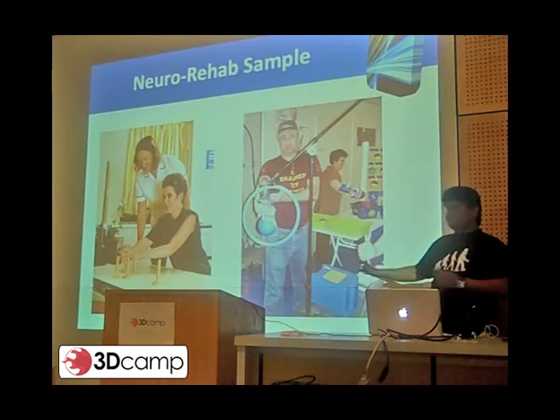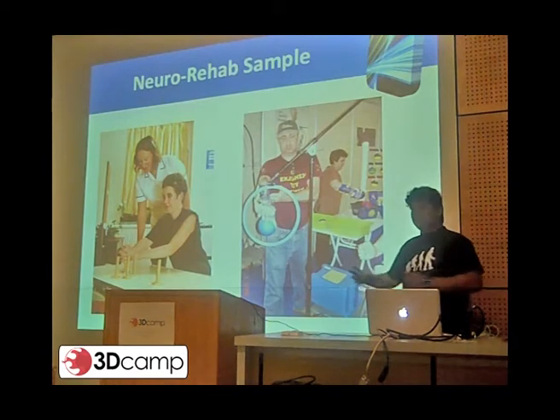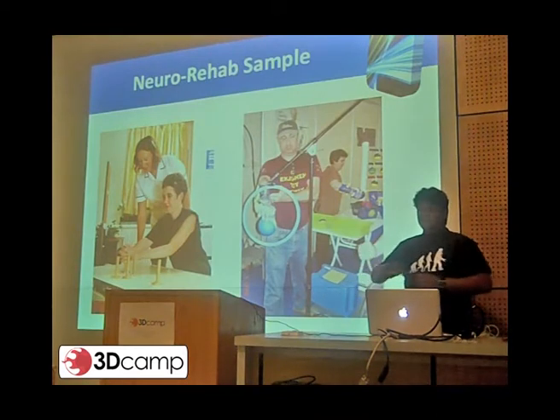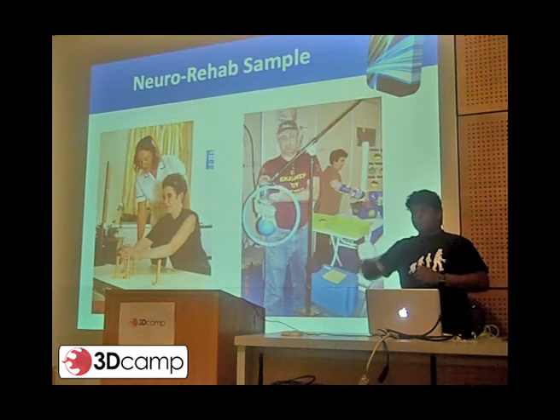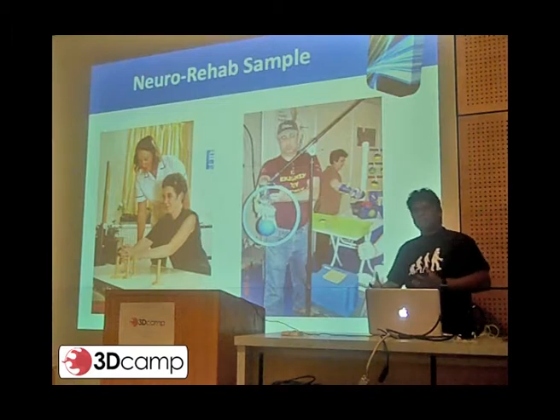To the right, what you see is not actually a robot — it's a functional splint, which we do for gross motor training. The gentleman is actually trying to grasp the ball, pass it through the hoop and drop it. It's a very simple task for you and me, but for a patient it's a very complex task.